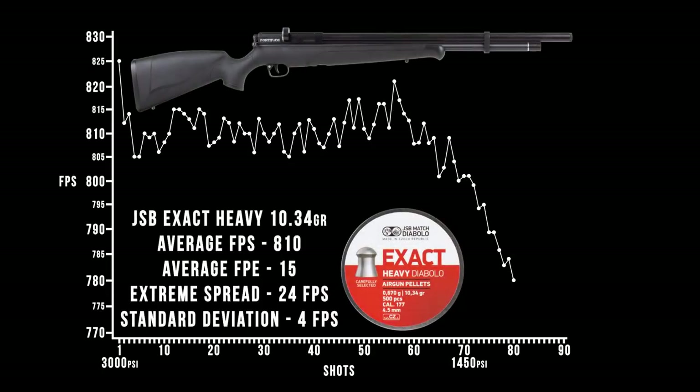Using the JSB heavies, the 10.3 grain pellet, you're looking at about 15 foot-pounds and an average of 810 feet per second. That's over 71 shots, and all 71 are within a 24 feet-per-second extreme spread. Looking closer, shots two through about 65 are all within a 10 fps spread. Really great numbers. Not quite as many as Crossman claims, but we knew that going in. A standard deviation of only 4 fps means very consistent shot-to-shot velocities. The regulator is certainly doing its job.